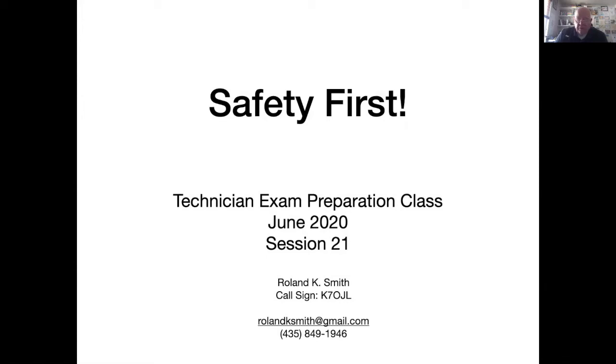Welcome to the last video in the technician class license exam preparation course. This is the 21st and last video in the series. While this is the last video, the information in this video is very important. I'll be discussing safety issues. Every year at least two amateur radio operators are killed and several more seriously injured while working on their equipment. I'd like for you not to be in that statistic.